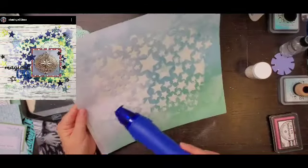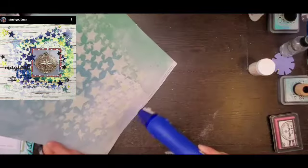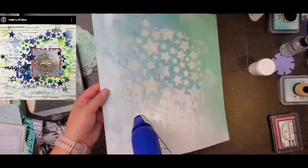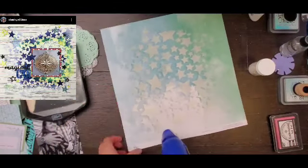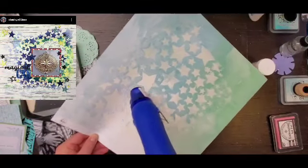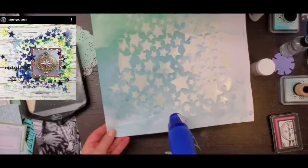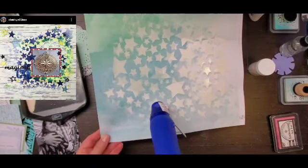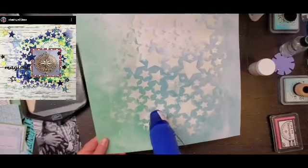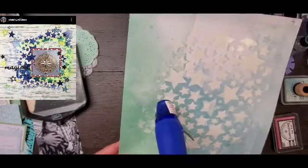I decided to leave the embossing in here because I love the magic when embossing powder changes. I can totally just watch Sandy emboss all the time, but mine — you can barely tell. The magic just isn't the same on film, so that's why it's sped up so much, because you can't see the magic. I'm so sorry you guys — a little bit of magic happening, okay.